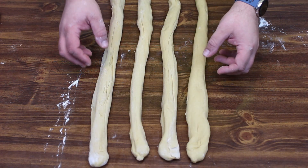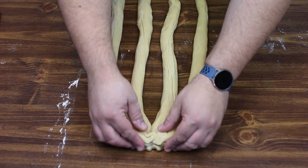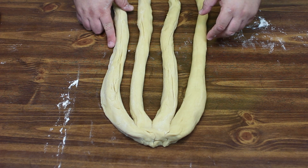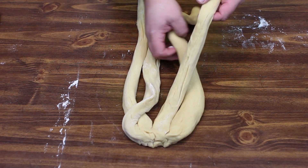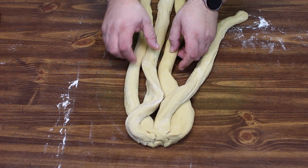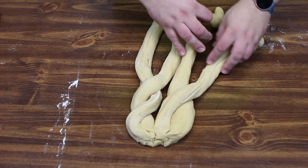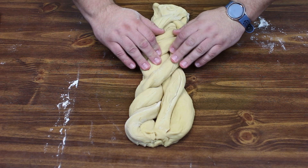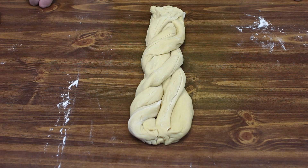Now that we've got everything rolled out, we're going to take our four tops and just kind of pinch them together — it doesn't have to be exactly pretty. Now comes the fun part. Take the far right strand, put it over top of its neighbor, then the far left strand goes underneath. Just keep working your way down — over, under, over, under. Then go ahead and mash together the end, and put this on a baking sheet and cover it for about an hour to an hour and a half, until it doubles in size or gets really puffy.